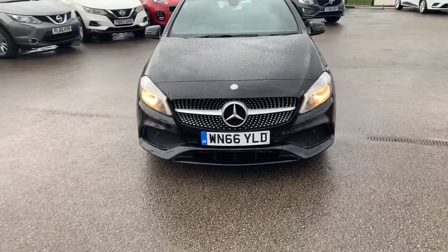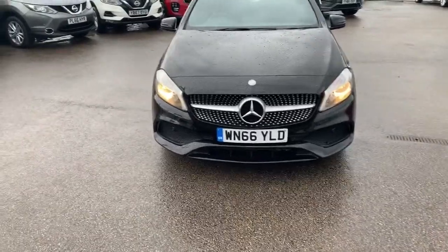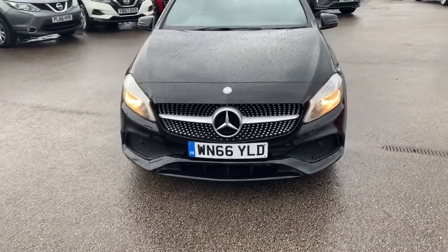Hi guys, welcome to today's video. We are at Pentagon Vauxhall in Oldham and today's vehicle for you is this Mercedes A-Class. We're going to have a walk around, highlight some features and then do the same for you on the inside.